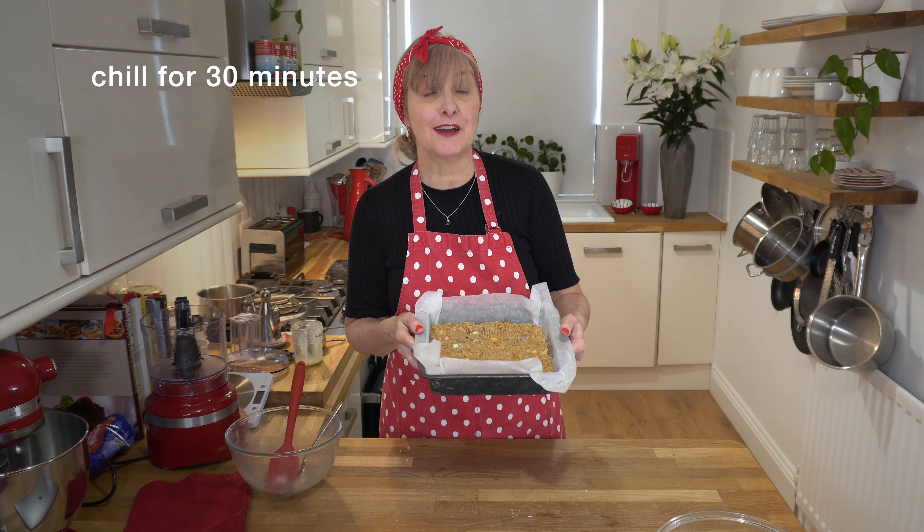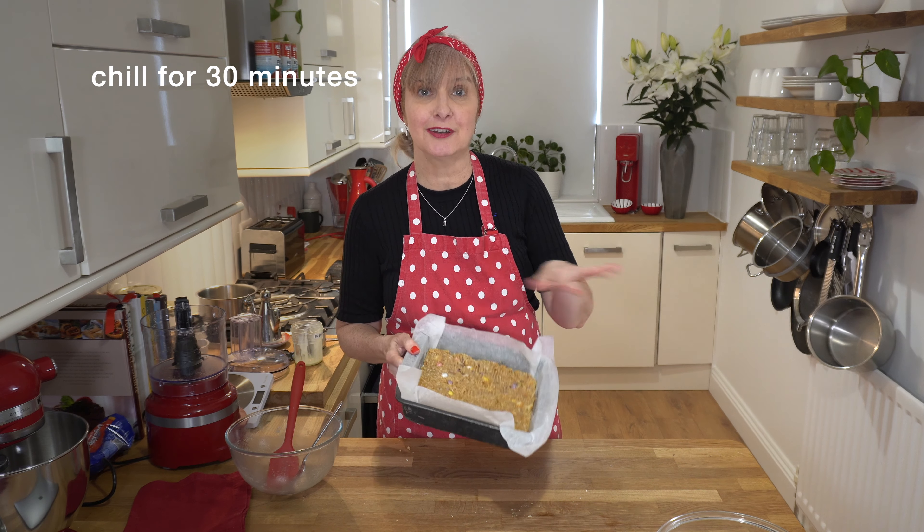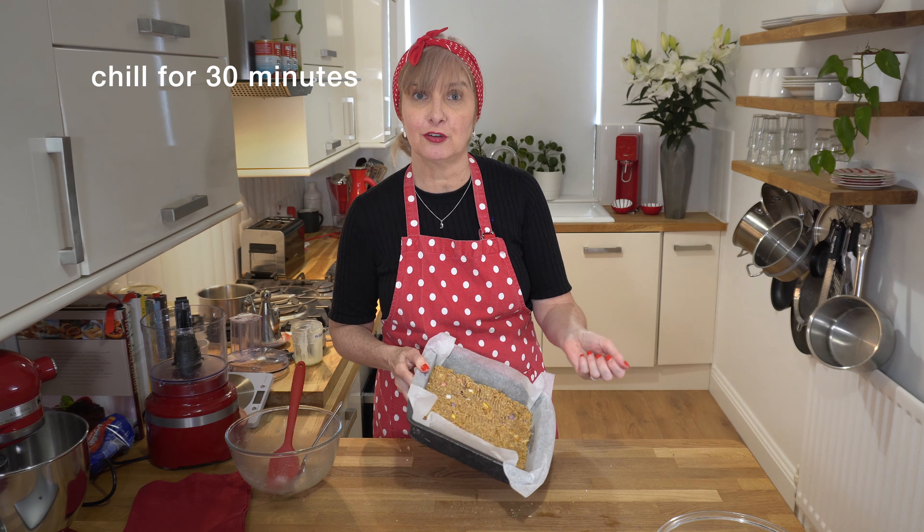Next step, we need to chill this in our fridge for about 30 minutes until it's nice and set. And then we pour the chocolate topping on top.